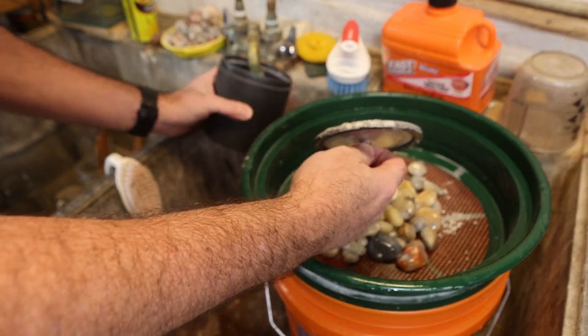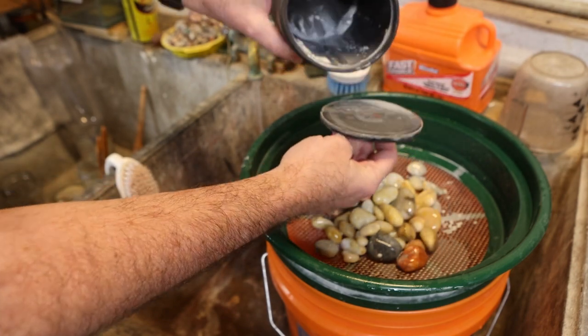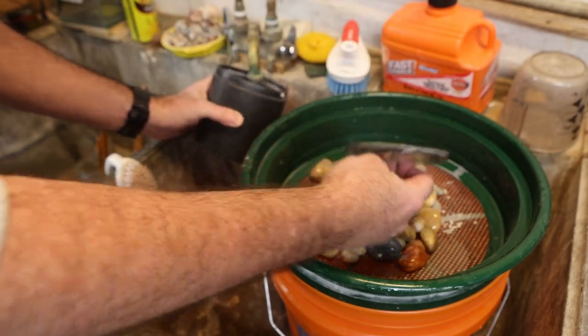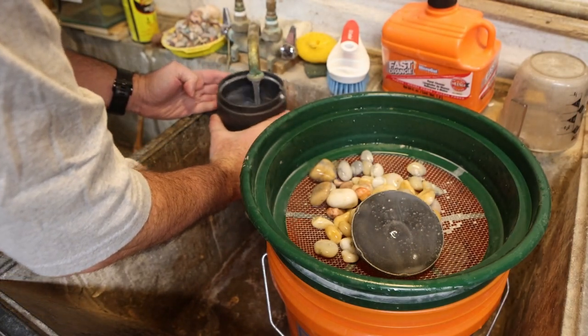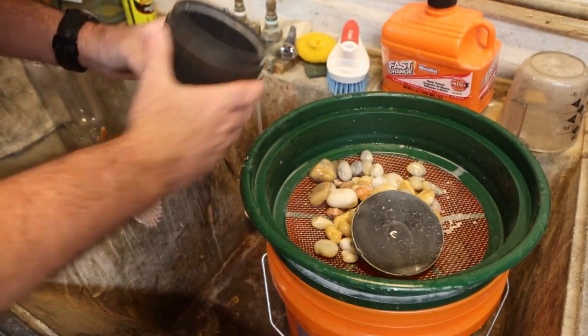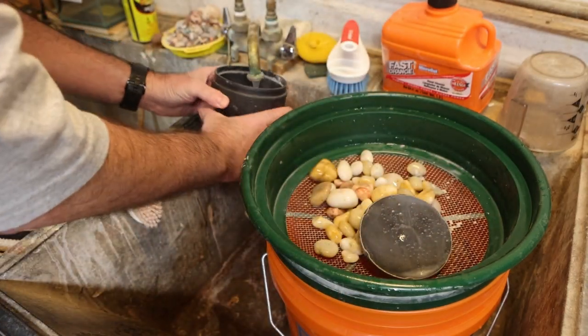You don't want to let the slurry go down your drain, so I'm cleaning the rocks off and all the waste water is going into a bucket that I will take outside and dump.